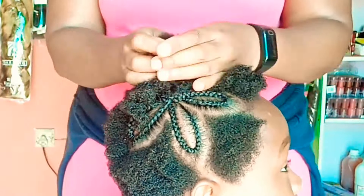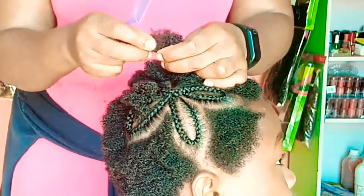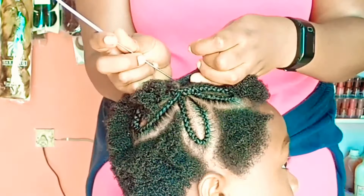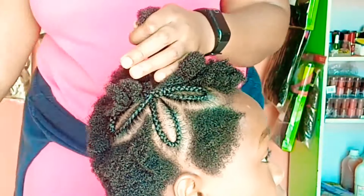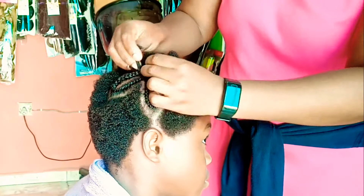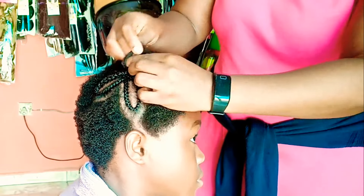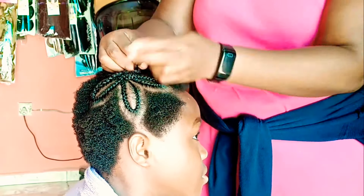That first flower braid I made — if you are not way taller than the girl to look at her head from the center, you won't even know it is a flower. I promised her that when she loses that hair I am going to make another design on her hair. She was just my practice. Going back to the hair now.